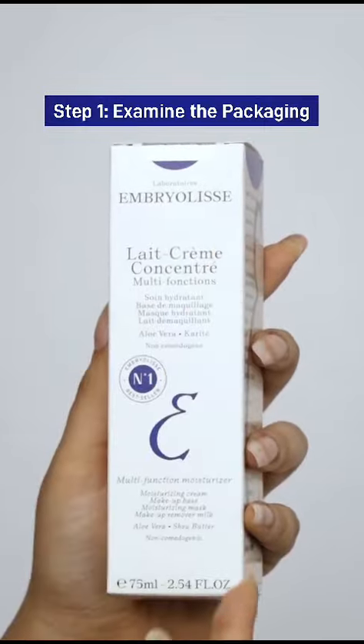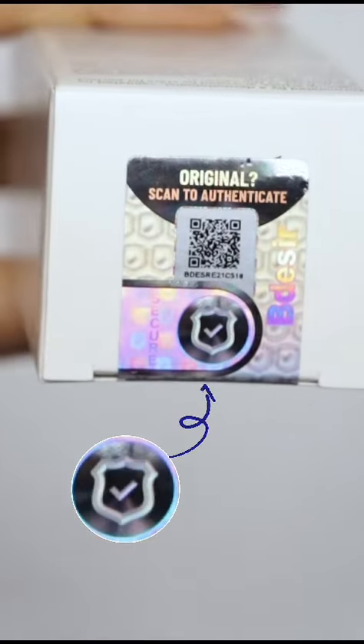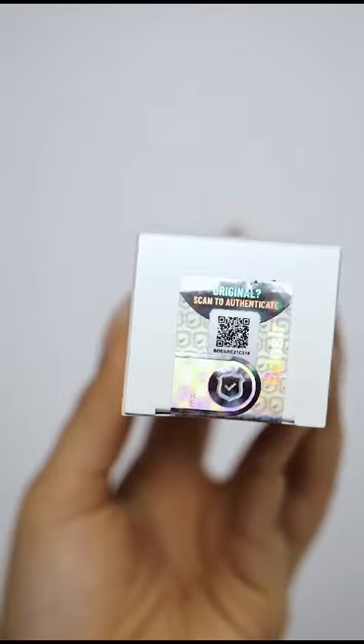The first step would be to examine the packaging. Look for a secure sign at the top of the box. Check for symbols like Bdesser, a tick mark and EMB at the top. These symbols change colors and cannot be replicated.